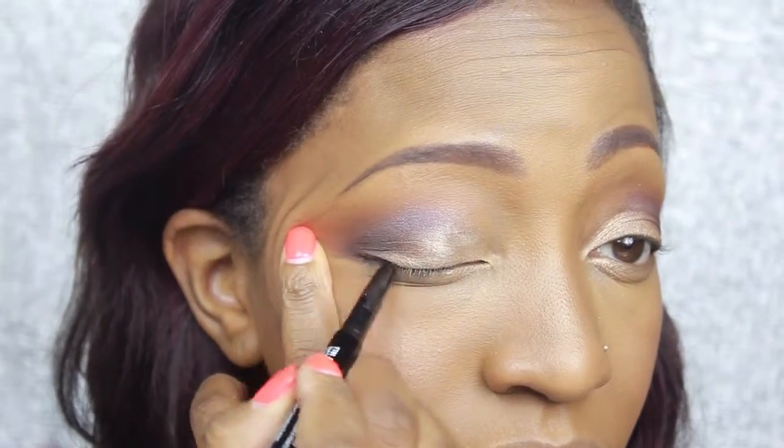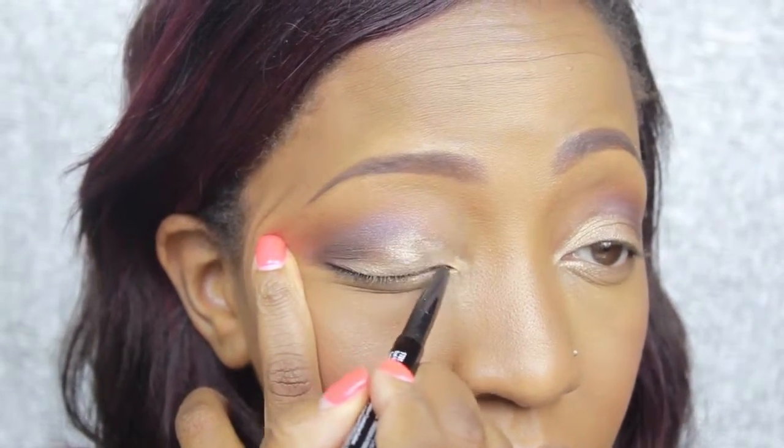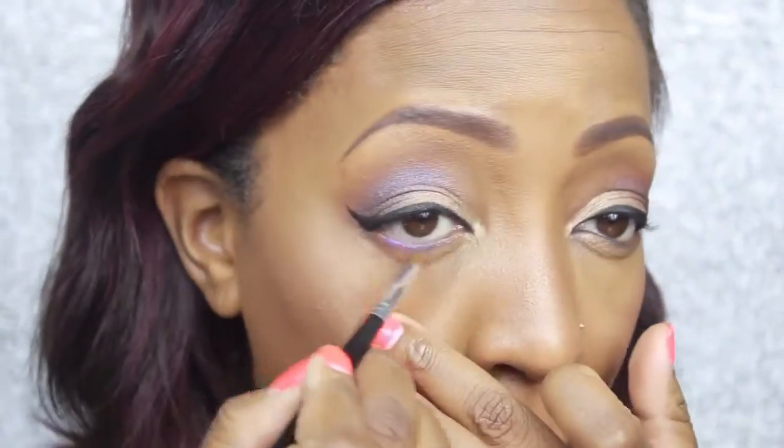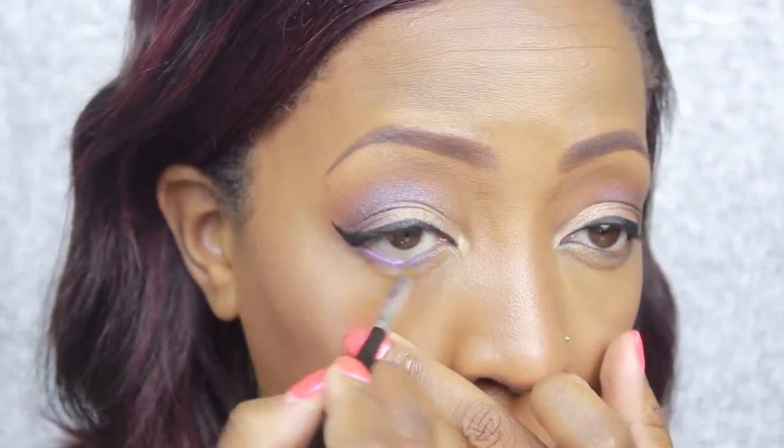This liner is something new I picked up — it's by NYX, called Two-Timer. On one end it has a kohl pencil and on the other a felt tip liner. I love this liner; I found it during the 40% off sale at Ulta. I lined my eyes and used the felt tip on the ends to create a baby wing to elongate the eye shape. Then I'm going back in with that same Iridescent Purple to apply it to the lower lash line.